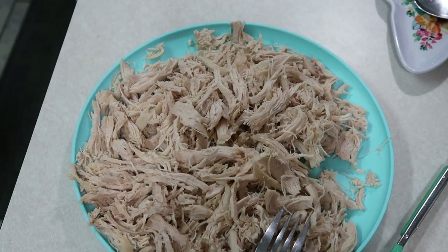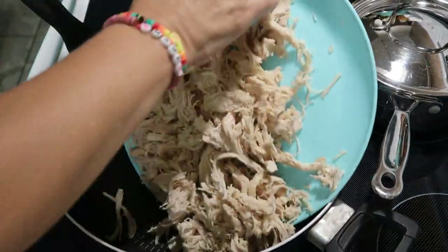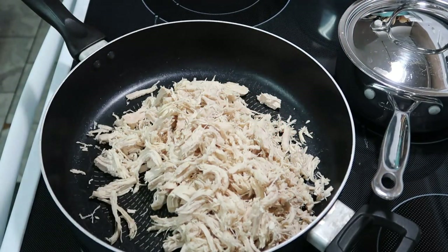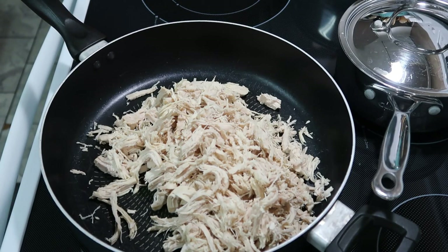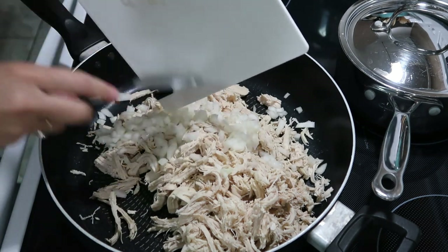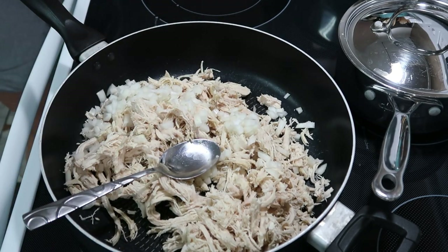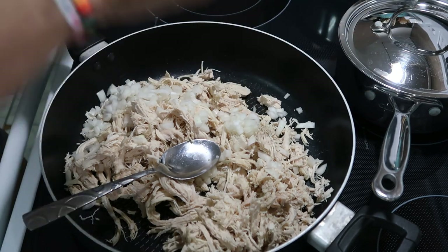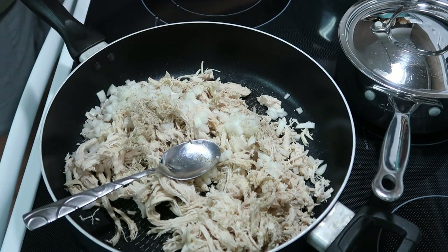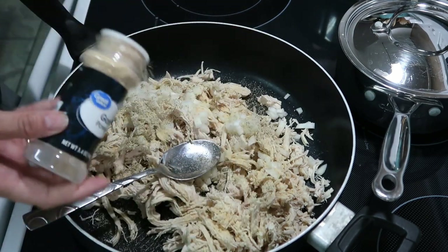Now we have all our chicken shredded and we're going to get a frying pan on about medium heat and add all that chicken in. We're going to season it up a bit — I found this recipe on TikTok and it sounded interesting. I'm adding in about a quarter to half an onion that I diced up. I would recommend cooking the onion first before adding the chicken, because it was still a little crunchy and my kids made some comments on that.